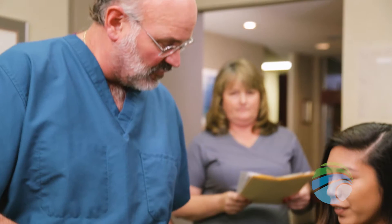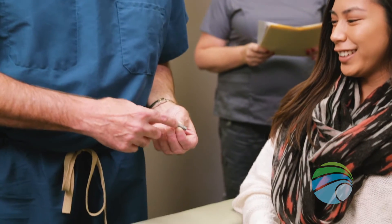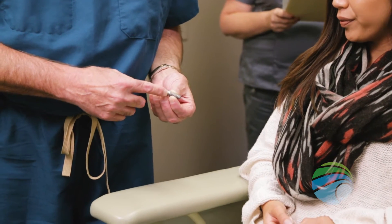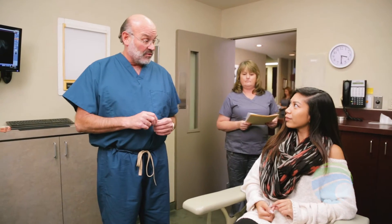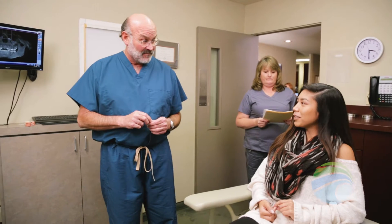There are multiple proven techniques for completing a sinus lift, and the technique we utilize for your procedure will depend on the health of the existing bone and the location the graft is needed. Due to the advances in technology and bone grafting techniques, many of our patients who were once told they were not candidates for implants can now have them placed.